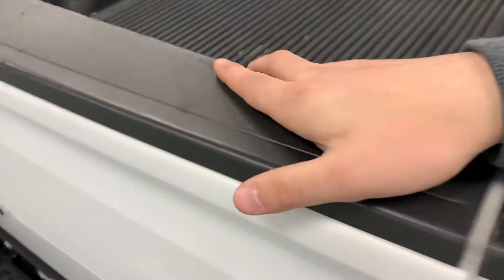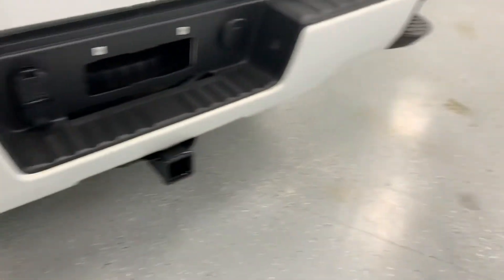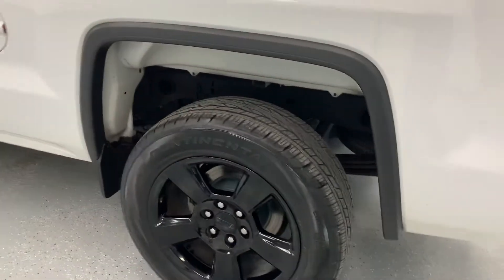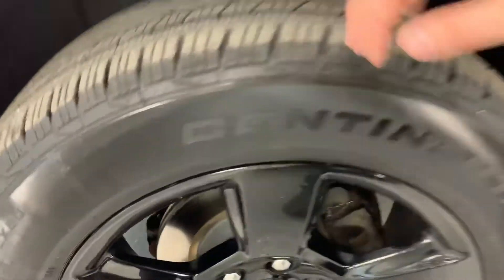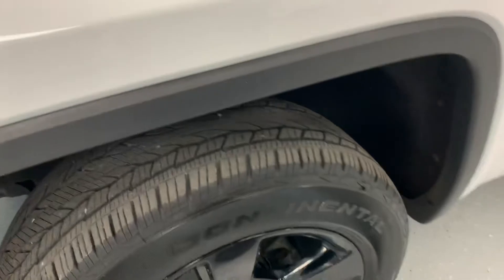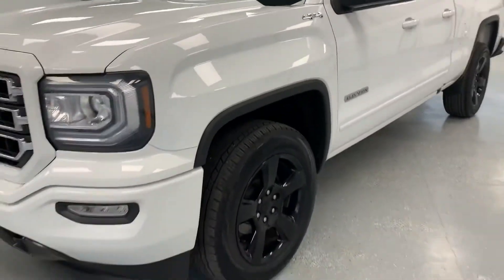On the back, your bed rail cap has some scratches — just like pretty much all of them do — from laying stuff on it or sliding things in and out. Everything looks good down here on the bumper. Overall, pretty clean truck for a 2016. We redid the wearables — you can see a brand new brake rotor under there with new brake pads, and the same in the front. Brand new rotors and pads the whole way around, with nearly new tires in the front and brand new tires in the back.